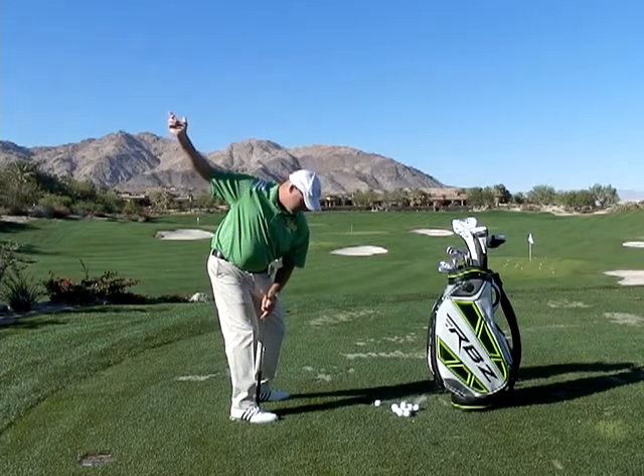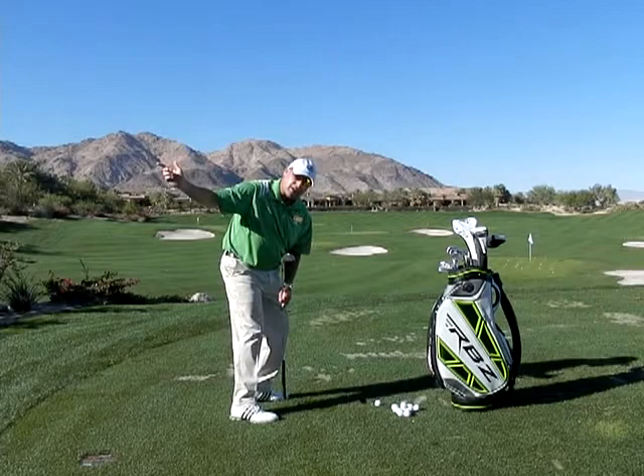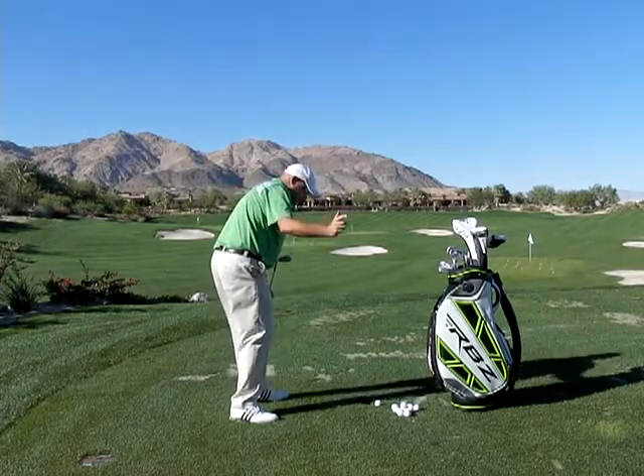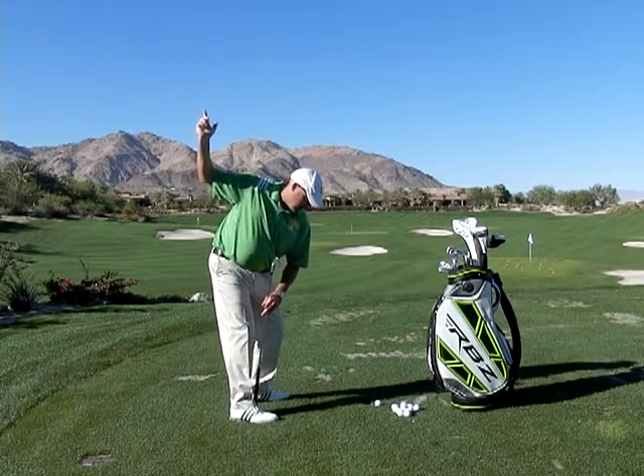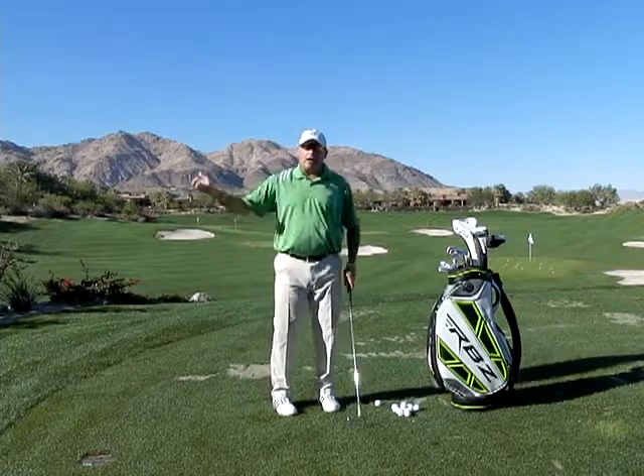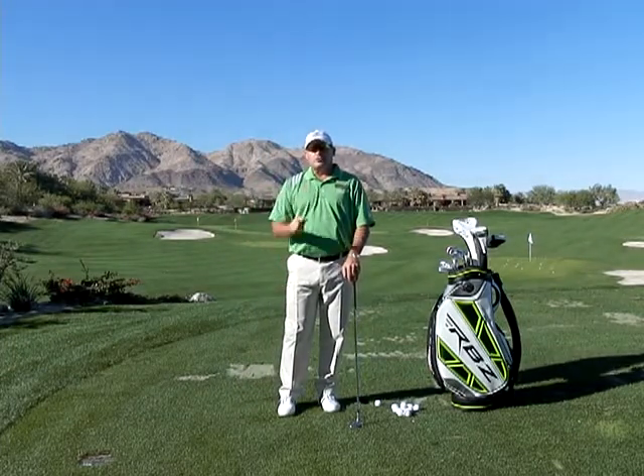What I'd like to do transitionally is have my center of gravity move towards my left toe. If my center of gravity fish hooks into my left heel, you can see the right shoulder comes out and over. So take the center of gravity, move it to your left toe, and that will provide an avenue for which your arms will fall from the inside.